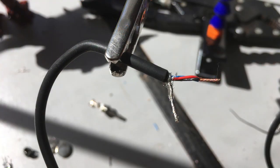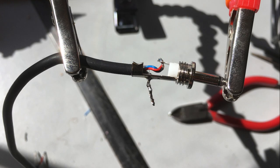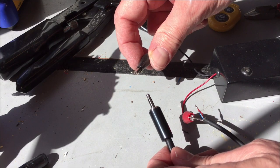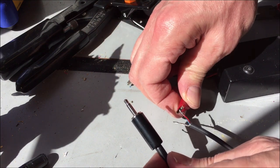Next, we'll attach an eighth-inch phone plug. This cable from my junk drawer had two inner wires, so I twisted them together first. Tinning the ends of the wire with solder makes them easier to attach to the plug later on. The inner wires go to the tip of the plug, and the shield goes to the barrel. Next, we'll check the continuity. The black box contains a 9-volt battery, an LED, and a buzzer.